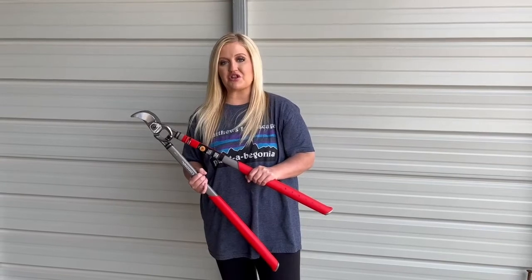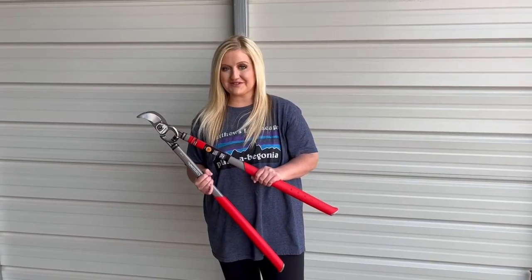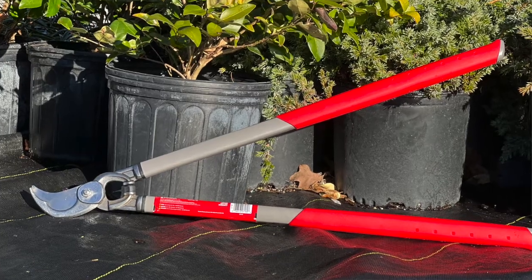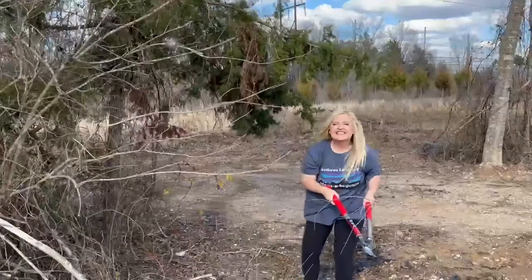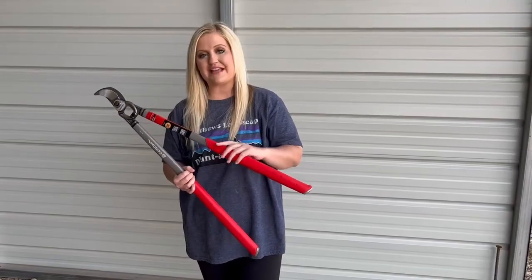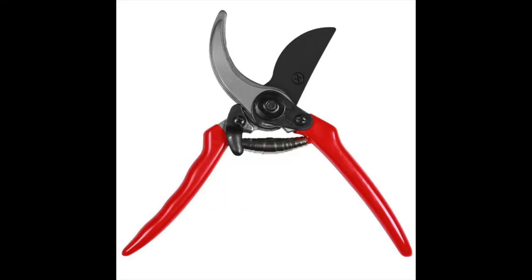Loppers are good for large or hard-to-reach stems. The long handles give you more leverage, which requires less work for you. Lastly, this can save time and energy compared to your typical hand pruners.